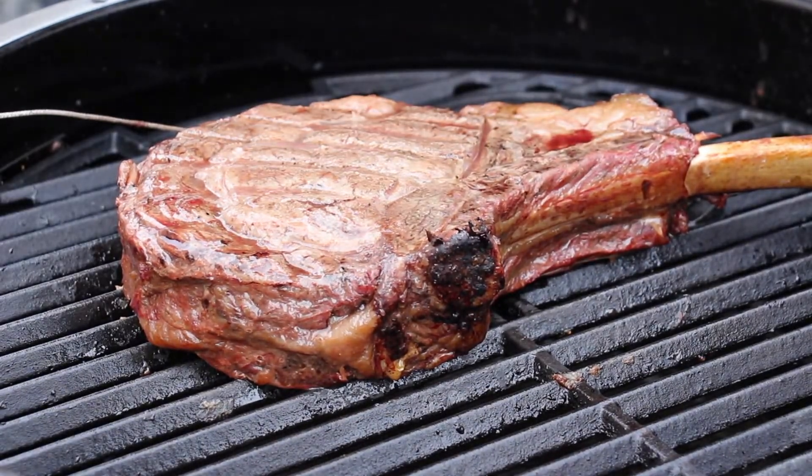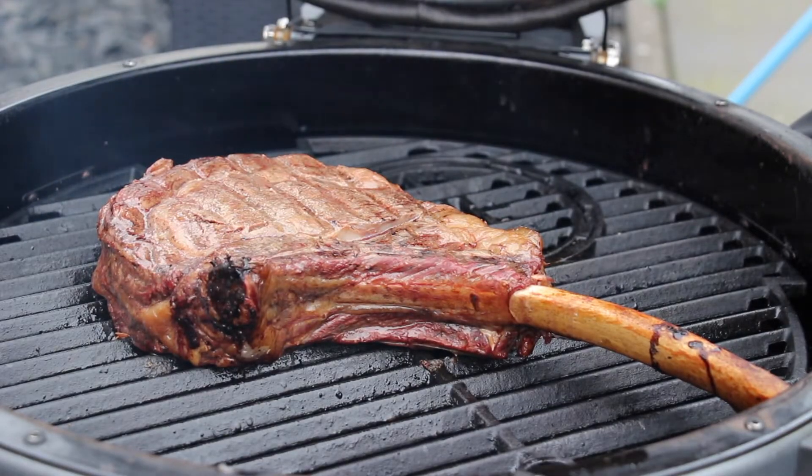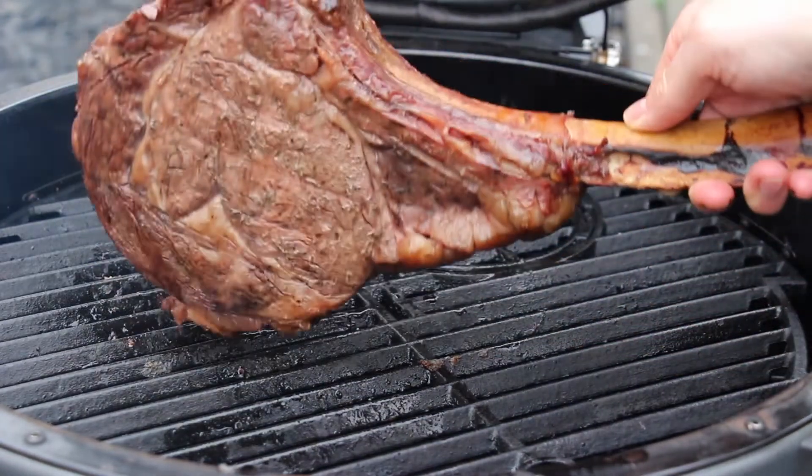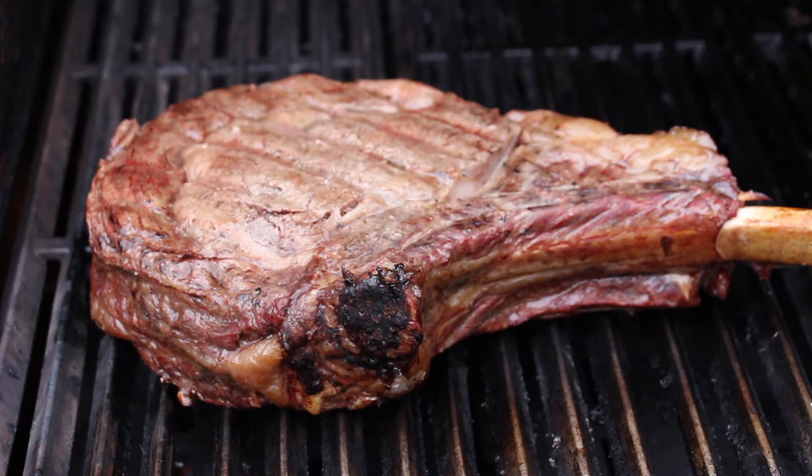This is the color of the steak — it now has the right internal temperature. It's almost ready to eat, but it's a little bit pale, and that's why we preheated the gas grill in the meantime.